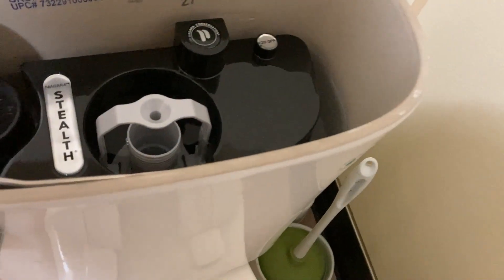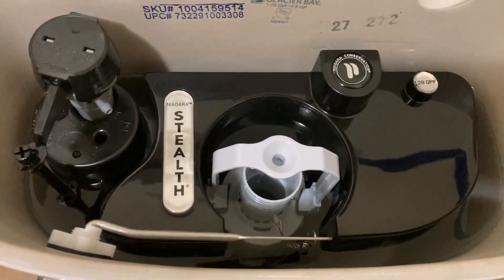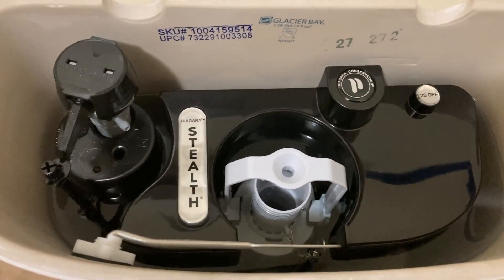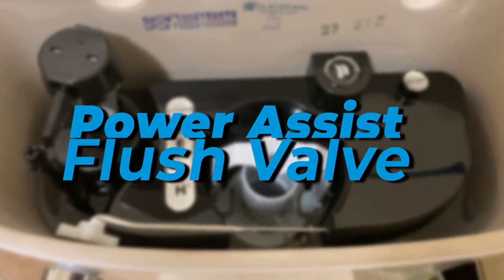I opted for flushing seven billiard balls. How do they get that done? They've got a power assist — it's not electric or anything. As it fills up, it compresses the air, so when you hit it, it uses 1.28 gallons per flush. It's real solid. They've got a bigger trap in here than the other one. Very quiet — it's a very nice setup in general.